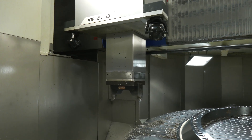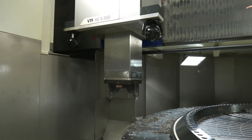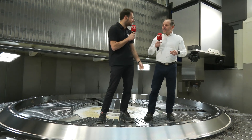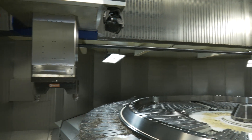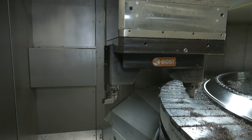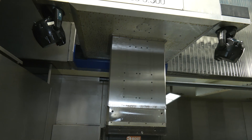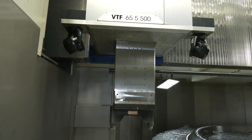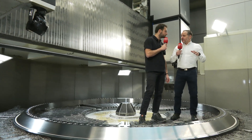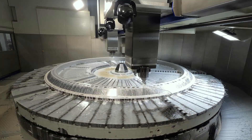The X and Z axes are hydrostatic. We're looking at the RAM right now — there are two of these turning RAMs, and they have a 500 by 500 cross-section. For the hydrostatic system, we have sensors all around the machine. Because of this dimension, temperature influence is very critical, so we control the whole machine with sensors and we cool or heat the hydrostatic oil as needed, so that the customer can turn these parts in microns.